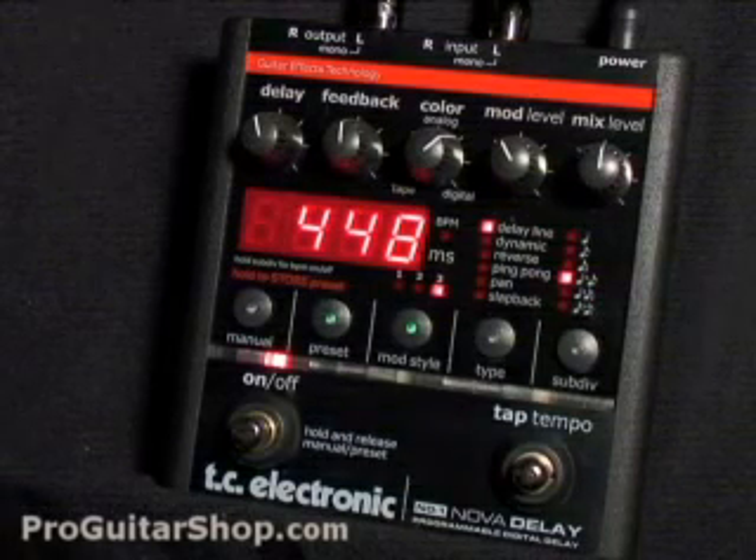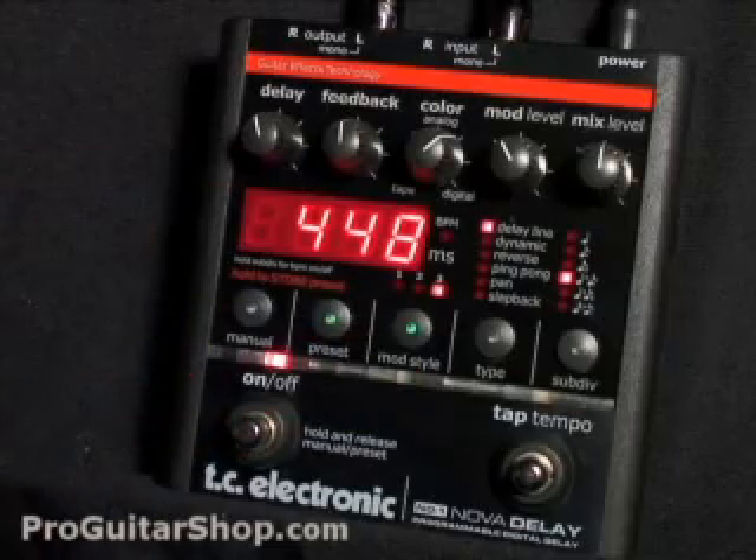Welcome to ProGuitarShop.com. Today we have the Nova Delay from TC Electronic. This stereo digital delay pedal is really packed with some options.